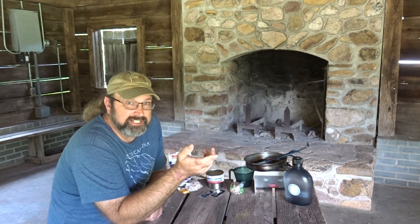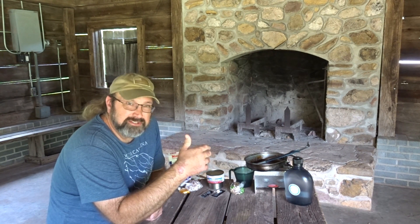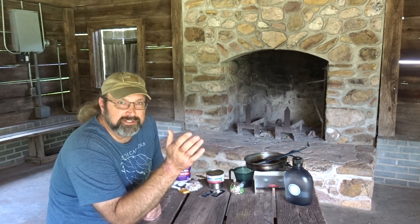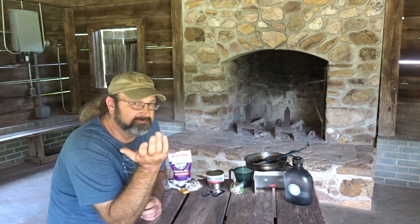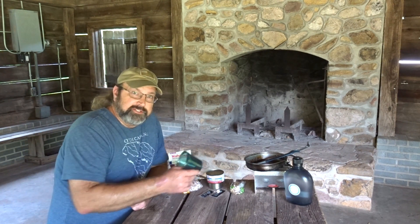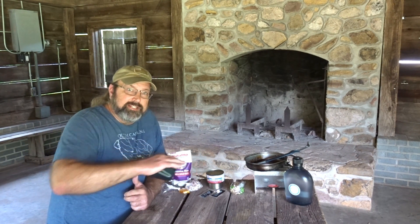Now the recipe doesn't tell you exactly when to use the oil. Usually sesame oil is a finishing oil, but we're going to put it in with the butter to toast off the rice, because they don't tell us when to do it. We're going to cook it on the sterno because it's about the right heat for doing the rice.